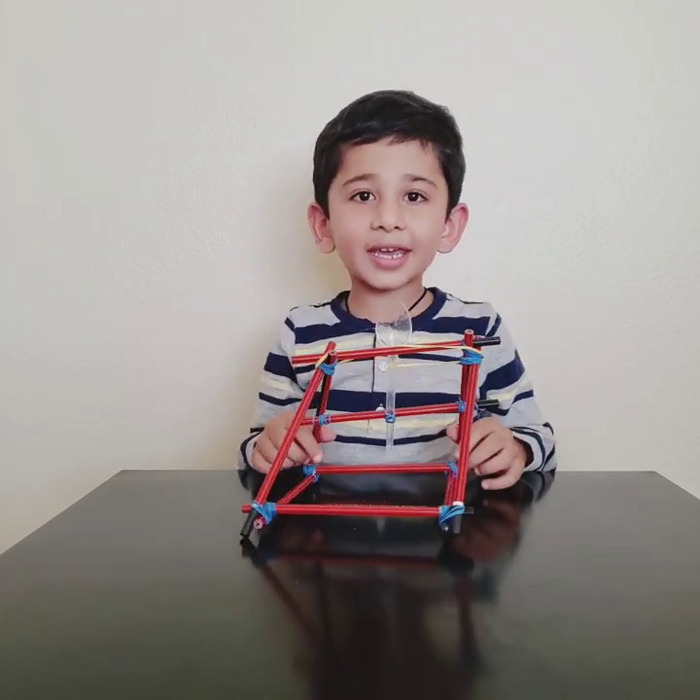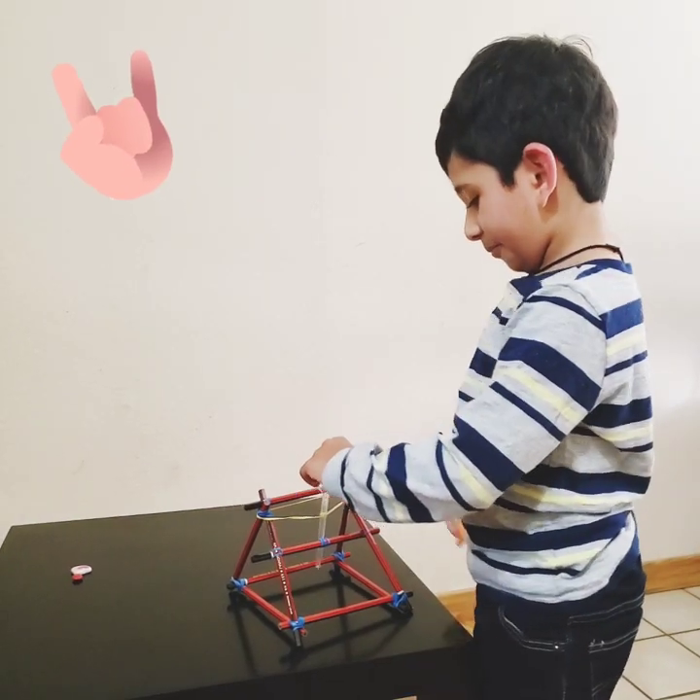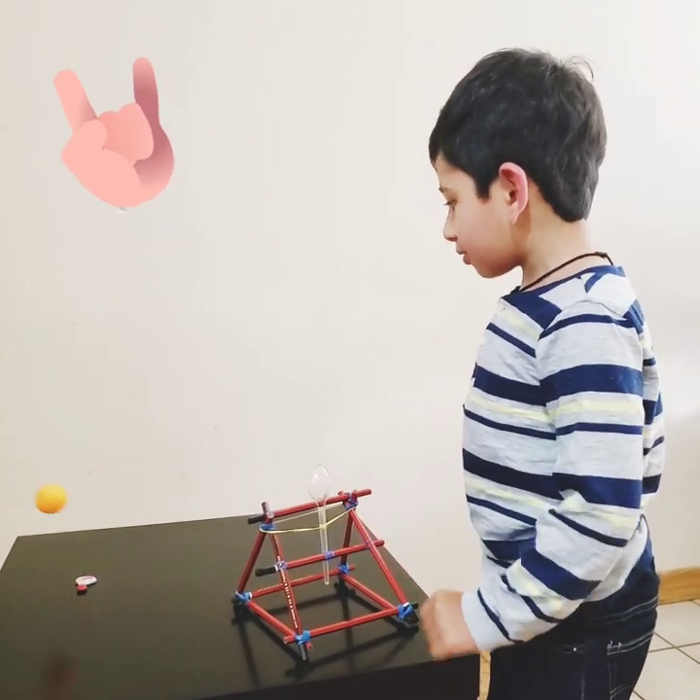It's ready! Let's launch it! 1, 2, 3, go! Yay!